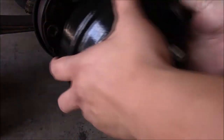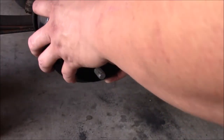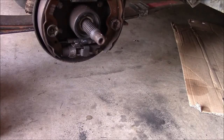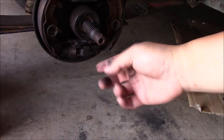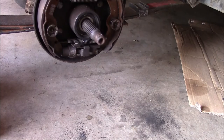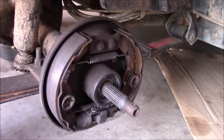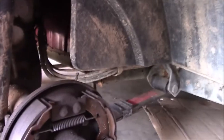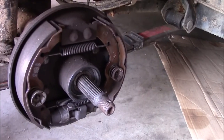I'm going to slip it on and see if the hub goes in — yep, it looks like it's going to go in. But I'm going to have to take the brakes in a little bit because they're already a little bit out and there's no clearance. So I'm going to turn the wheel and use the star wheel adjuster on the bottom to take the pads in just a little bit.